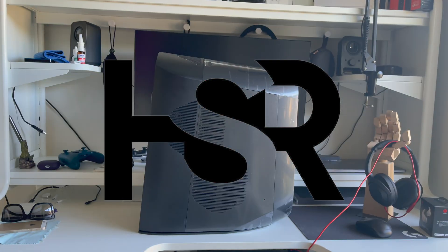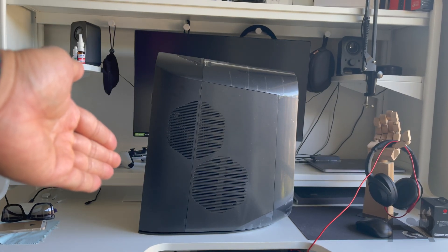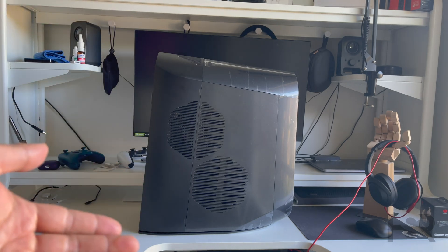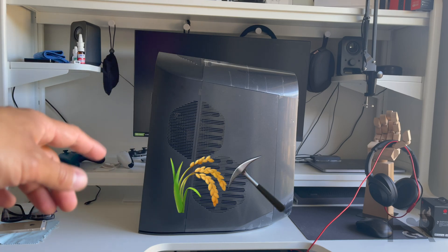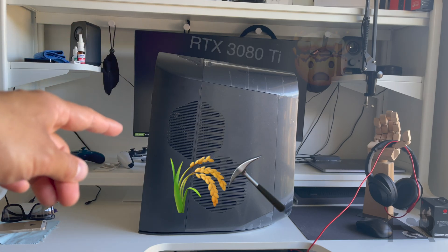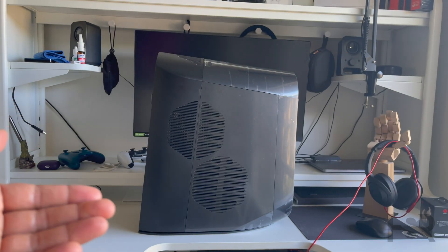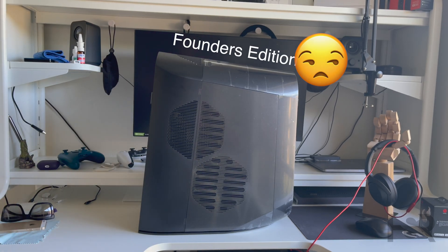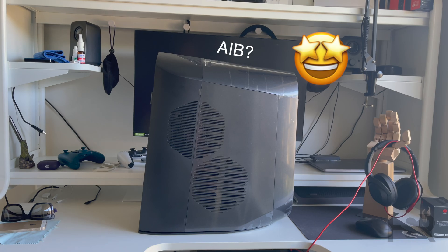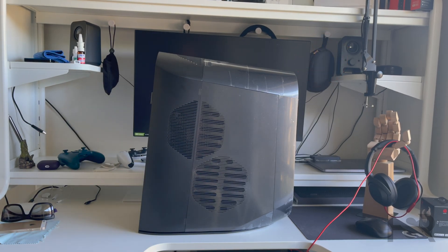Hi guys, welcome back to Honest Straightforward Reviews. Today I'm really excited to bring you the R12 Aurora by Dell. If you've been following the channel, you'd know I bought this system just to harvest the RTX 3080 Ti. Today I'm going to explore the case itself — I don't know what card I got, did I get a Founder's Edition or a nice three-fan cooler one? You guys are going to find out with me.